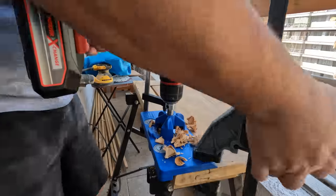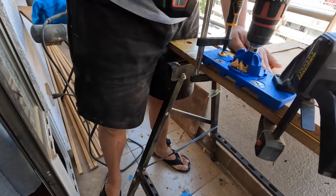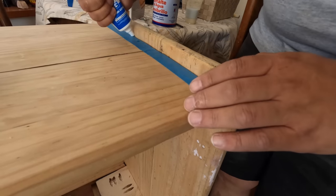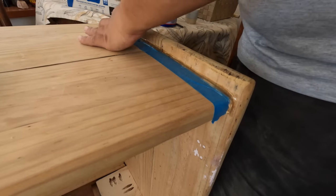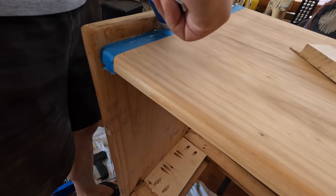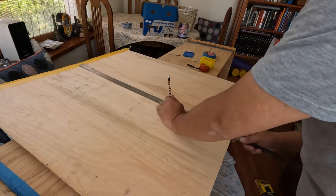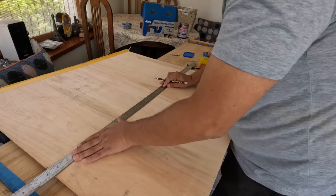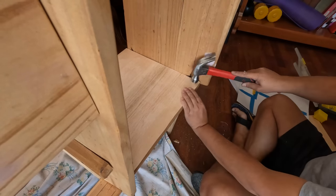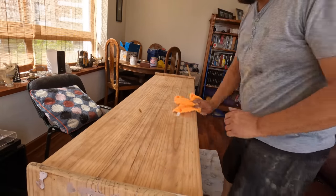I'll hand sand the corners of the doors, then I'll drill the holes for the hinges. As there are gaps between the top and the side panels, I'll caulk them with transparent silicone. With this plywood I'll replace the bottom part of the side cabinet. And here's the top — you can see a burn mark and the state of the wood. I'll cover everything with a dark stain.